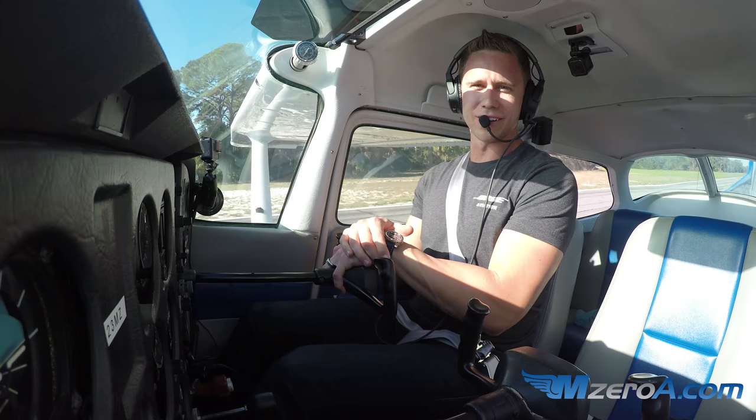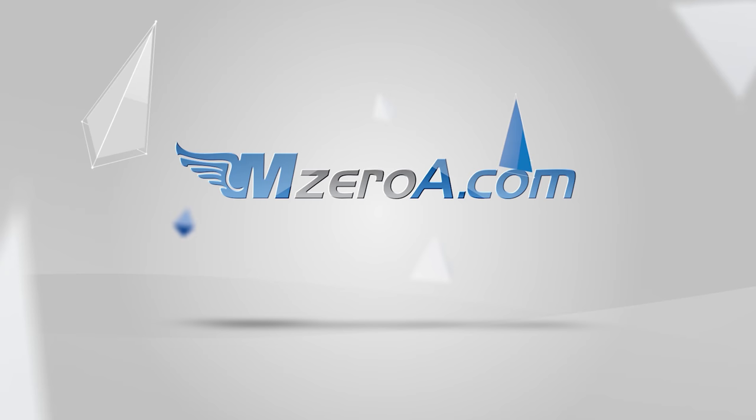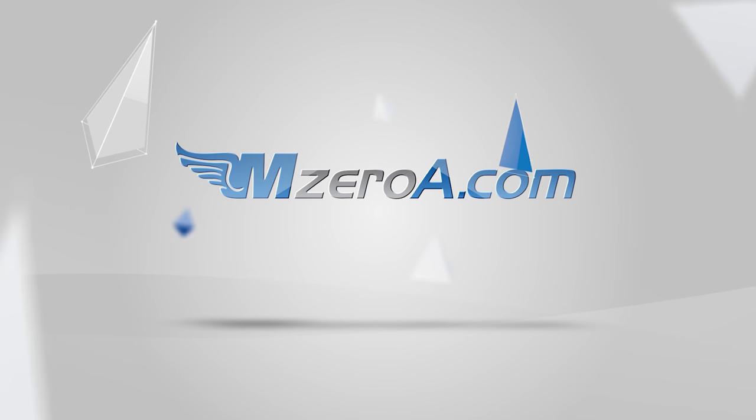Can't wait to read your comments on this video on M0A.com, YouTube, Facebook, wherever it is. Enjoy the rest of your day, and most importantly, remember: a good pilot is always learning. Have a great day, guys. Pass your checkride or I'll pay for it. Join our number one rated online ground school and participate in live mock checkrides and interactive written test prep. Visit groundschoolacademy.com to learn more.